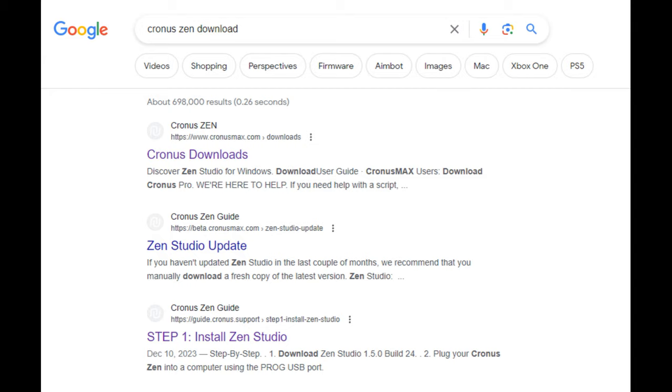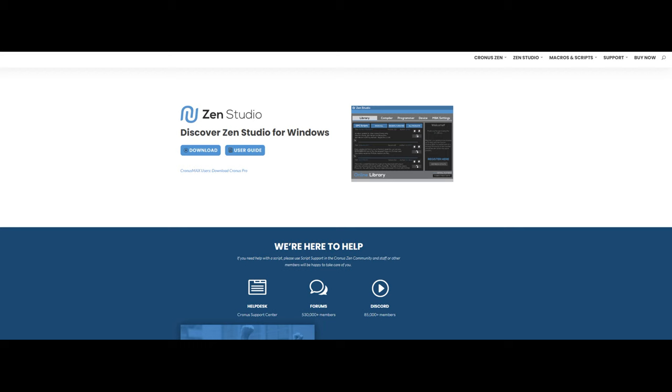This is going to take you to this screen. Right there you're looking at two different options. You can go to the user guide, but you don't need to because you've got me. Click on Download.